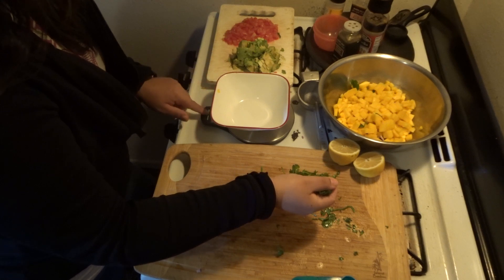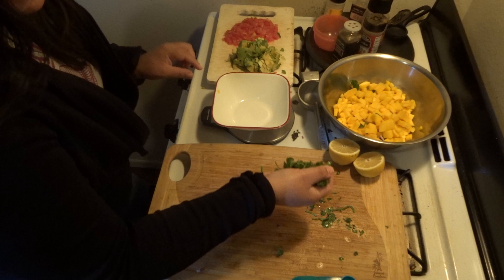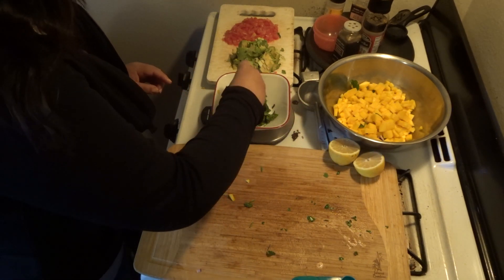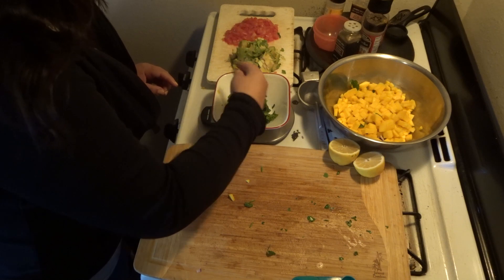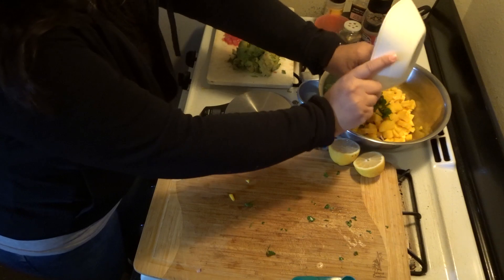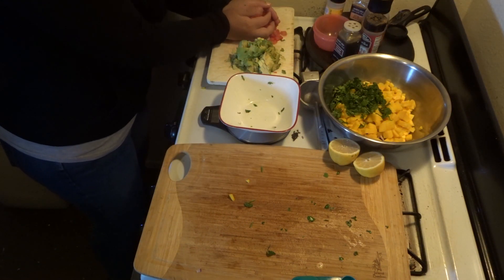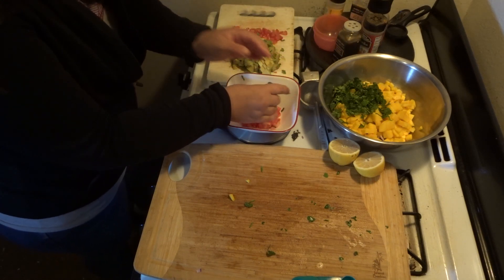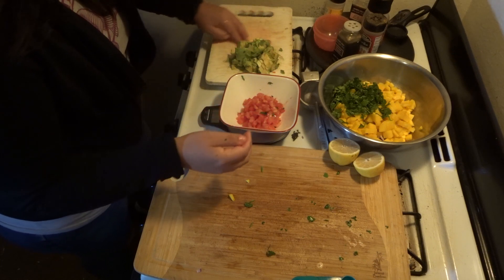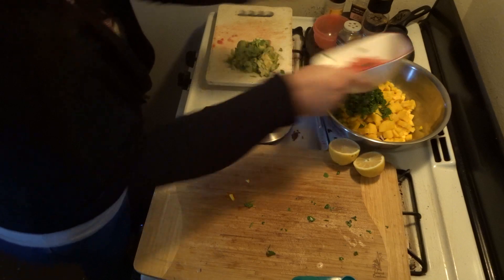Cilantro — oh my goodness — cilantro is 0.7 ounces of cilantro. Then we're going to have tomato, and that is 4.3 ounces of tomato.